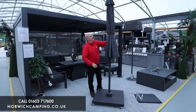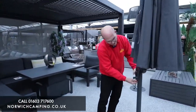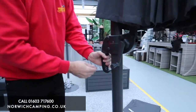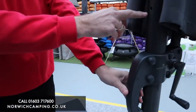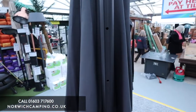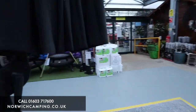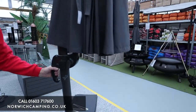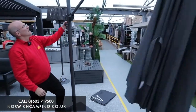To get the parasol up, you release the tab around the top, and there's a handle where you can literally slide the pole. Around the back you can see there are different positions, which allows you to change the angle of the canopy and lock in different positions — I'll show you that in a minute.